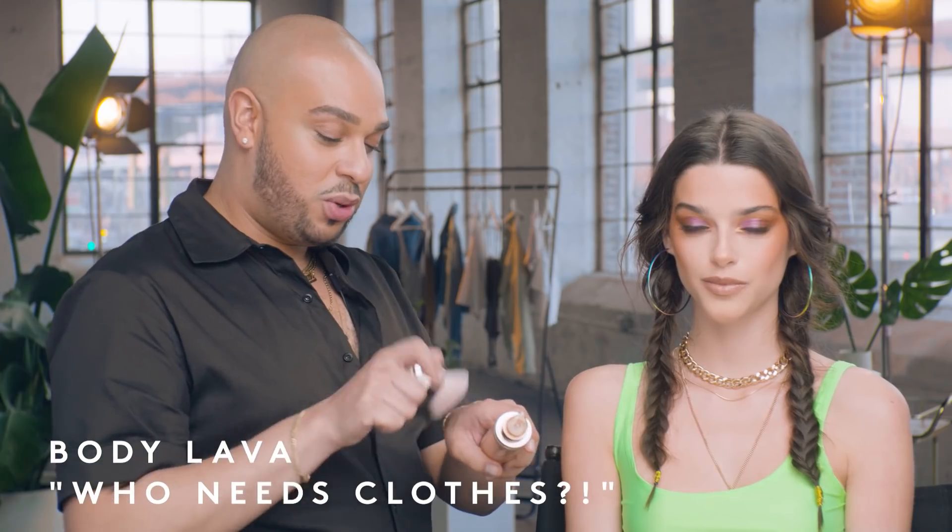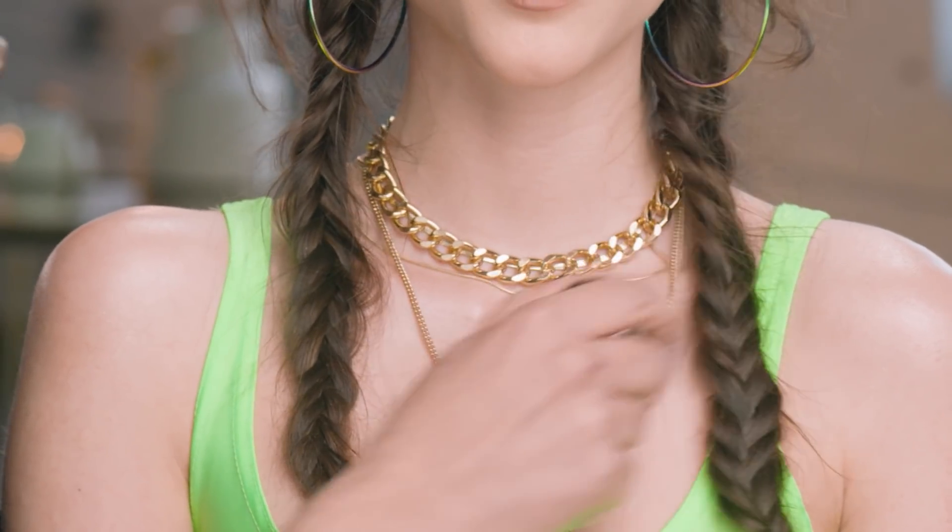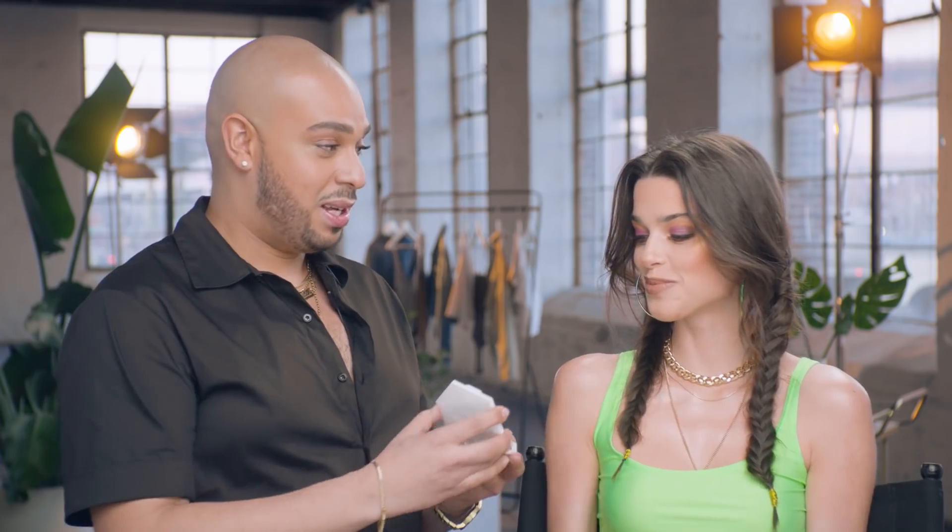I'm using Body Lava in the shade Who Needs Clothes — and at any festival, who needs clothes! I'm starting with the shoulders, because we're all about a shoulder moment here at Fenty, and of course the collarbones. Stick with the tape — here's the truth, sis!